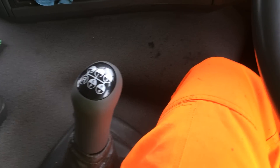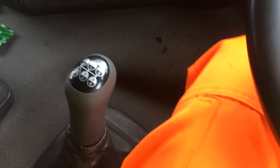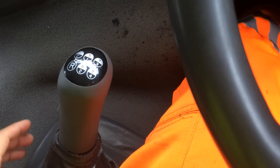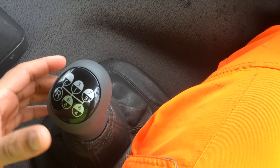If I am loaded, well my truck is loaded, then I need to select 1st gear, like that. Now it's 1st, 2nd, 3rd, 4th.